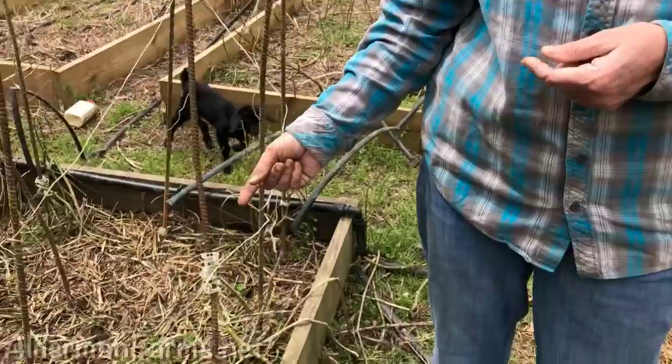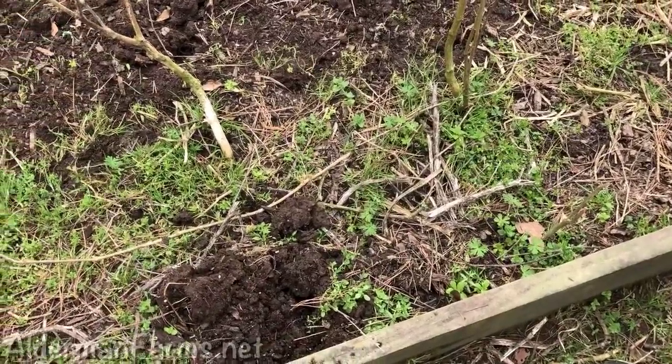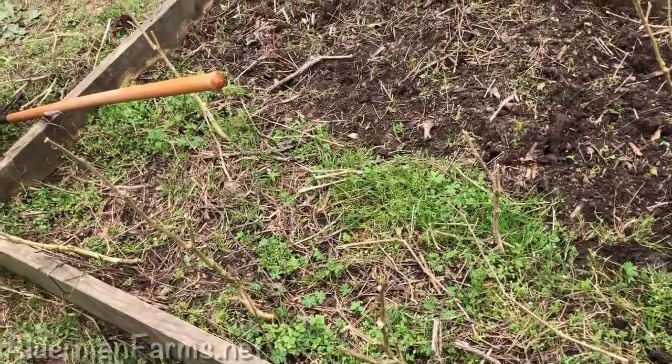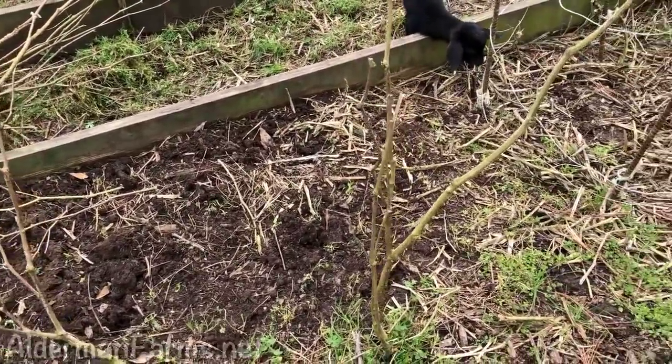We actually saw a true night crawler — it was rather large. When I pulled up a root on the box where my peppers were, it had an earthworm wrapped around the roots. This bed right here is what I'm working on now — this is the grass that was left. We've had the goats in here again on purpose this time; they've helped get rid of some of the grass. So we're just hand-pulling up this grass — it comes up really easy. This was jalapeno peppers right here and some tomatoes.